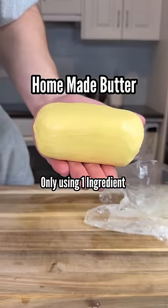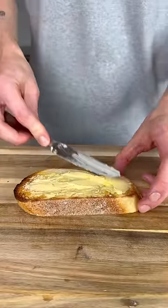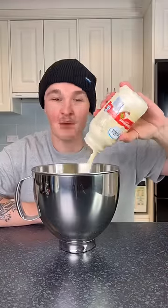Did you know that you can make butter at home using only one ingredient? It's definitely butter. All you need is a mixing bowl and thickened cream — I'm using 600 mils. You can use a hand mixer or a stand mixer; I'm just going to use the stand mixer because I have one.